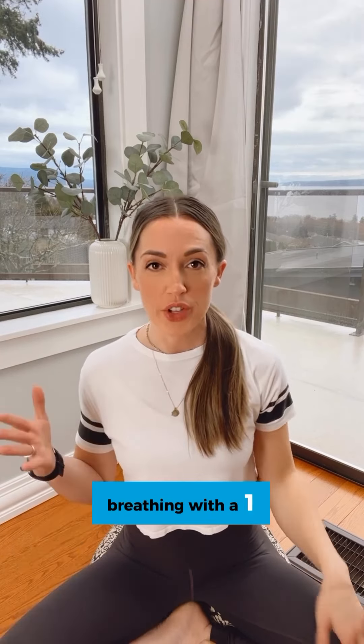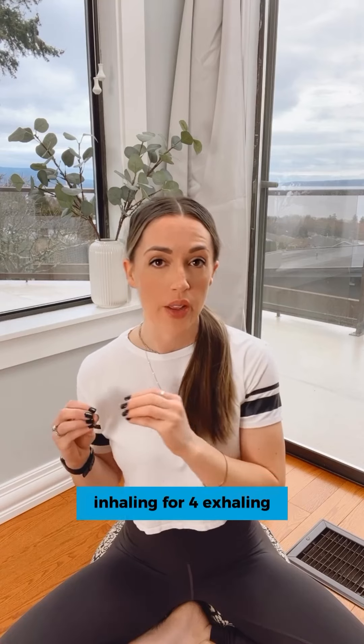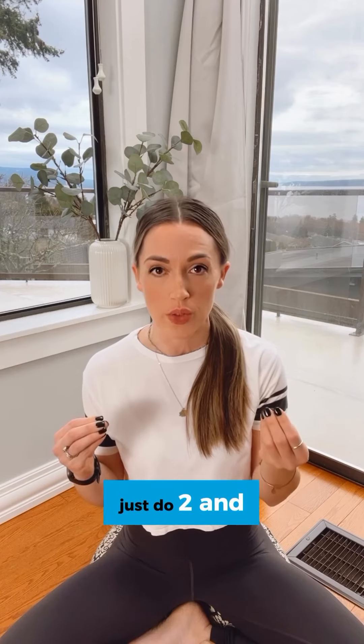Breathing with a one to two ratio is great for when we're feeling anxious, overwhelmed, or stressed. You can use any one to two ratio — inhaling for four, exhaling for eight, or inhaling for two, exhaling for four. I will do a four and eight with you. If that's too long, just do two and four.